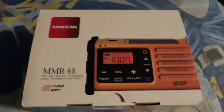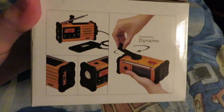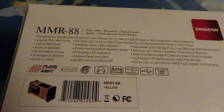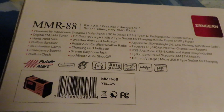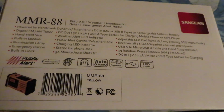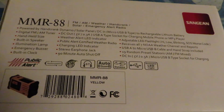It's certified for public alerts for NOAA weather radio or any other civil emergency. Here's one side of the box — pretty much the same. You can see the brand Sangean, powered by a dynamo turnable hand crank. The back of the box gives more information: it features a digital FM/AM tuner, handheld size, built-in speaker, an illumination lamp or flashlight with adjustable settings, an emergency buzzer or siren, and a built-in clock that you can adjust to set the time.